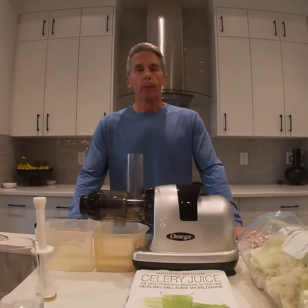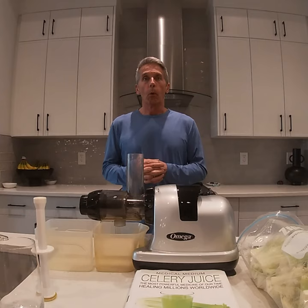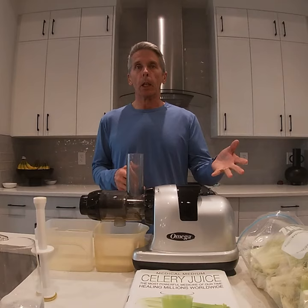Hi and welcome. My name is Jacques Robert and I'm here today to demonstrate our daily health solution with celery juice. What we're going to talk about today is the juicer that we use, how we prep our celery, and why celery. So let's go.